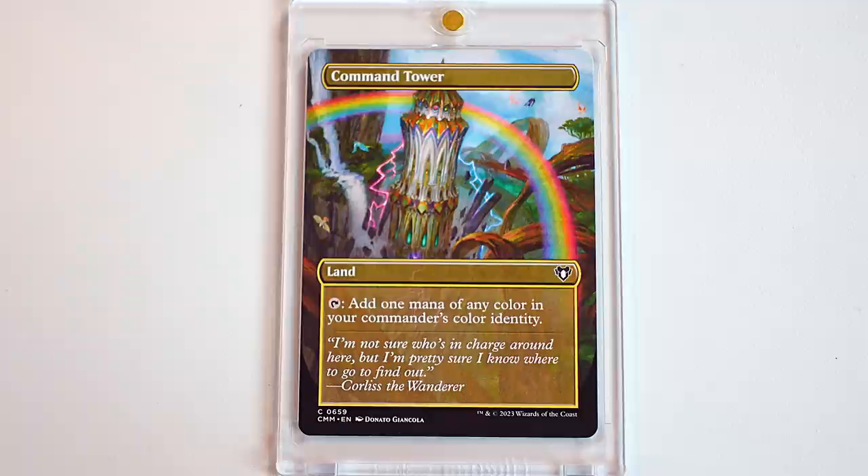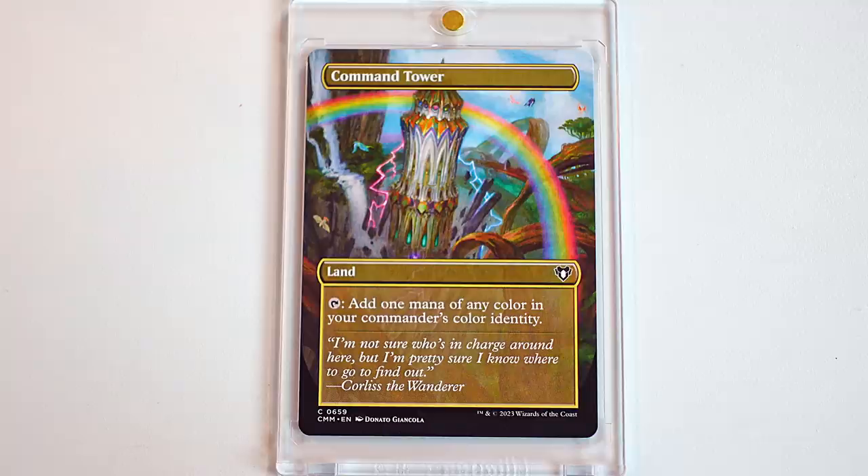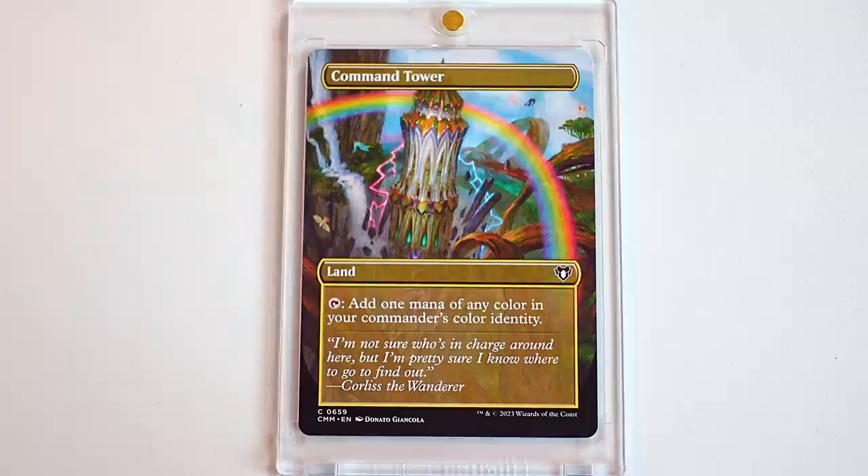One of our favorite foil arts from this set is a Command Tower. Best card in Commander, obviously. I think this one's really cool. I love the rainbow on it, and I'm just a sucker for any Command Tower art. But to see a full art like that just makes me really happy. Because Command Tower is a must-have in any deck. It is a beautiful full art. I struggled to find one that was fitting for my decks before, but if you couldn't tell, I love rainbows. So I felt like this was a perfect card.